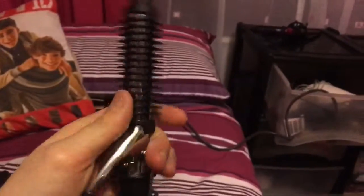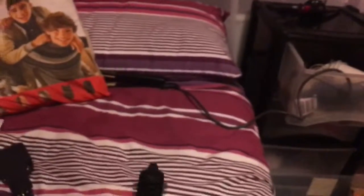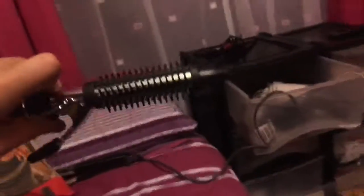One attachment is a flat-head curler for natural-looking curls, and another is for loose waves. This one's for tight curls — you can take off the guide or keep it on and use it as a brush curling wand where you wrap hair around the brush. It doesn't really work in my hair because I have quite thin hair. I won't be showing these in action because my phone is literally at about 10% battery.